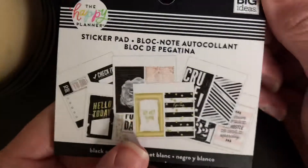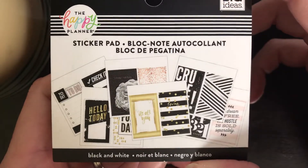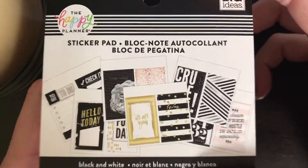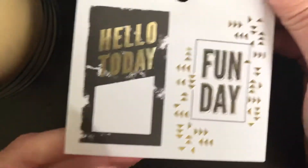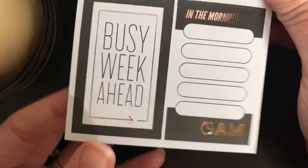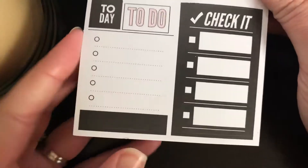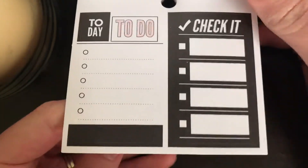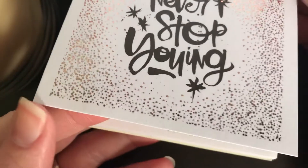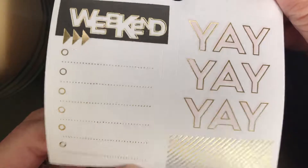Now moving on to the Blacks and Whites — there are lots of different options. Even though it is black and white, it does have some different foil options: silver and gold foil. It's very pretty and elegant. Here we have some gold foil with black and white boxes, and these actually are rose gold, so it's very pretty. Then we have 'Check it off,' 'To Do,' 'Today,' 'Never stop growing,' and all around it are rose gold speckles. Then some more gold foil.